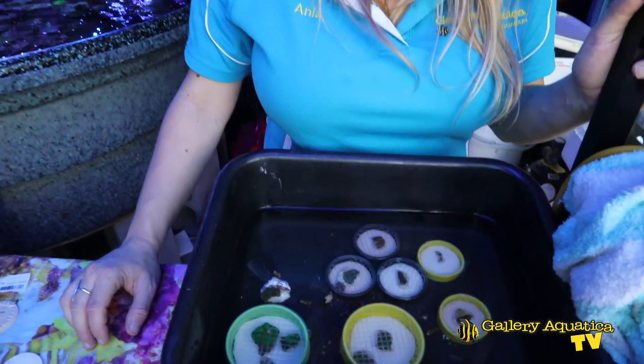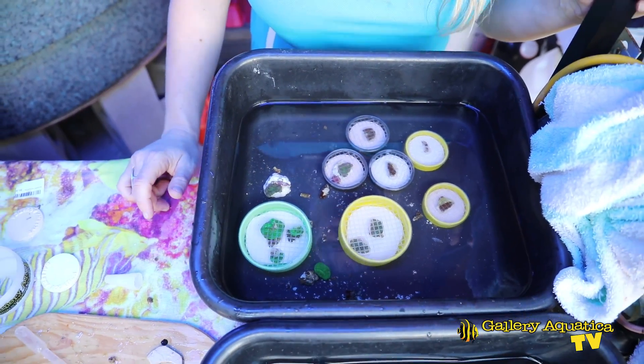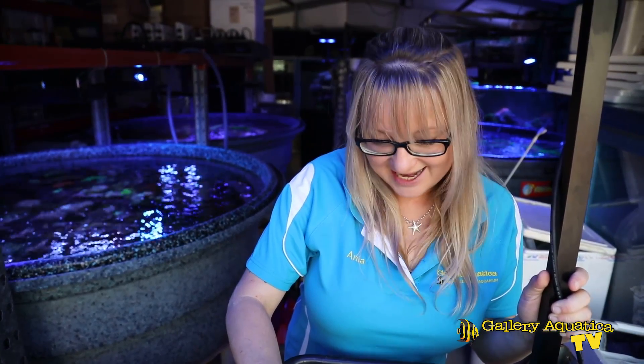Here are some of the results from today's propagation session of Corallomorpharians — we've got some beautiful Rhodactis, Ricordea, and Discosoma frags ready to go. I'm going to put them in our prop room so they can grow out and heal, and in a number of weeks we'll be able to share them with our local reefers. Thank you so much for watching Gallery Aquatica TV today — we hope we've been able to help with some tips and tricks, and see you next time. If you enjoyed it hit the like button and subscribe — we'll be putting out videos every week showing a new tank with new products. I'm Cam the Fish Guy and keep on reefing.